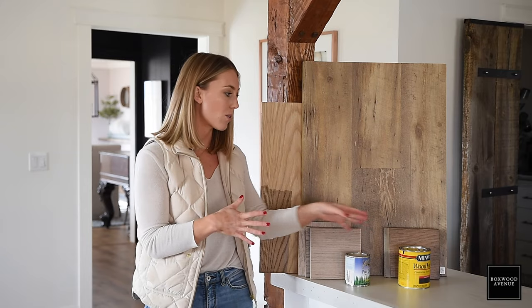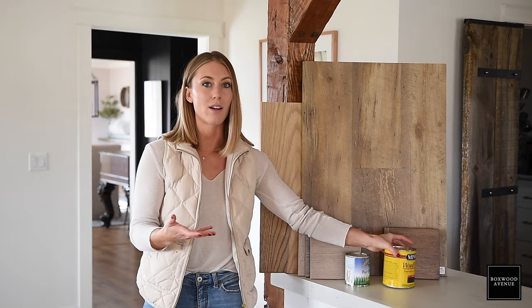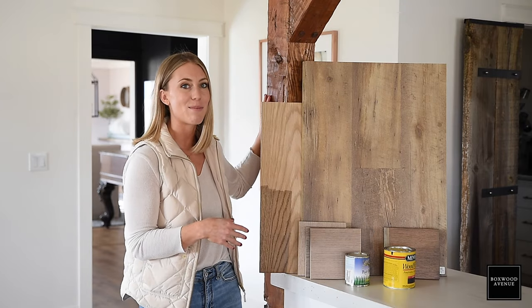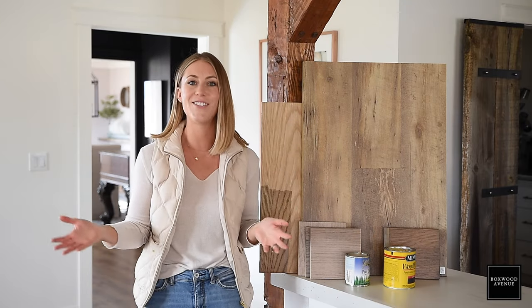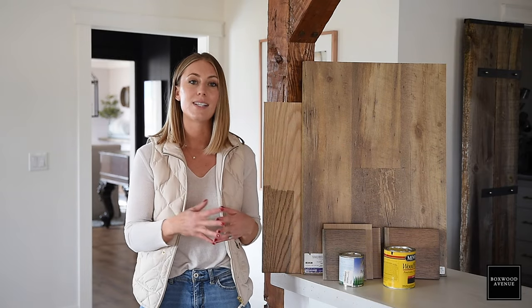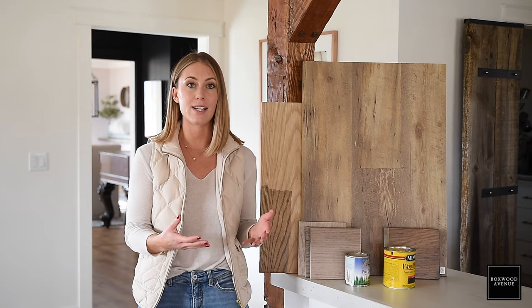Sometimes when you go to the hardware store and just get a basic stocked stain, the wood turns out really red, orange, or yellow. You can see that's what happened here — this is one of the first things I ever did before I knew all this stuff, and it came out a little bit orange. So it's worth getting a couple of samples and really testing different stains. Test them in your house because the light will be different — don't just test in the store. Take it home and see what it really looks like before you start staining your furniture.